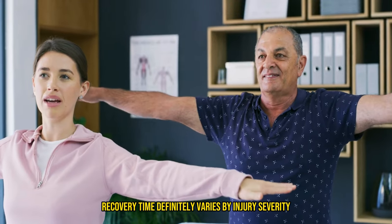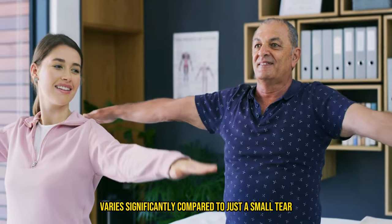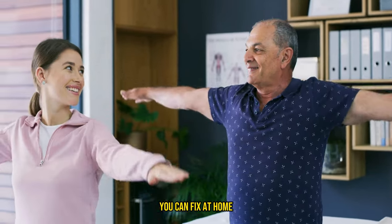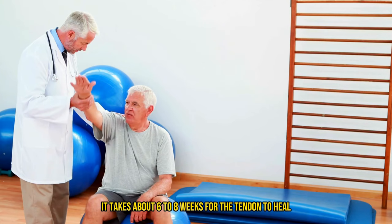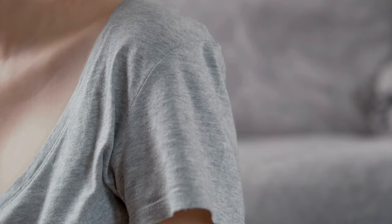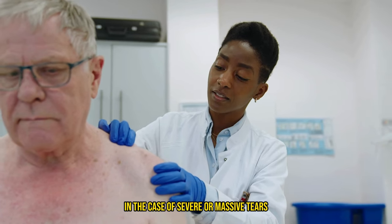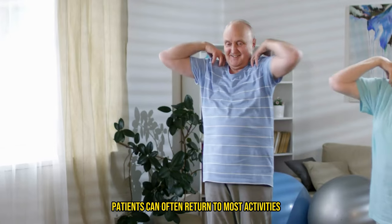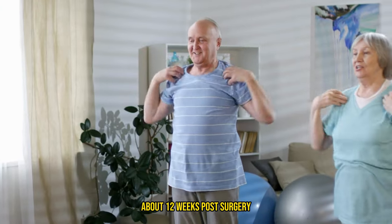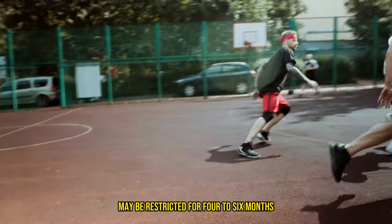Recovery time definitely varies by injury severity. The recovery time after rotator cuff surgery varies significantly compared to just a small tear you can fix at home or by taking time off from exercising that muscle. It takes about six to eight weeks for the tendon to heal to the bone after surgery. For small tears the full recovery time might be around four months, while for larger tears it could extend to six months. In the case of severe or massive tears, complete recovery can range from six to twelve months. Patients can often return to most activities about twelve weeks post-surgery, but engaging in vigorous sports may be restricted for four to six months to ensure full healing.